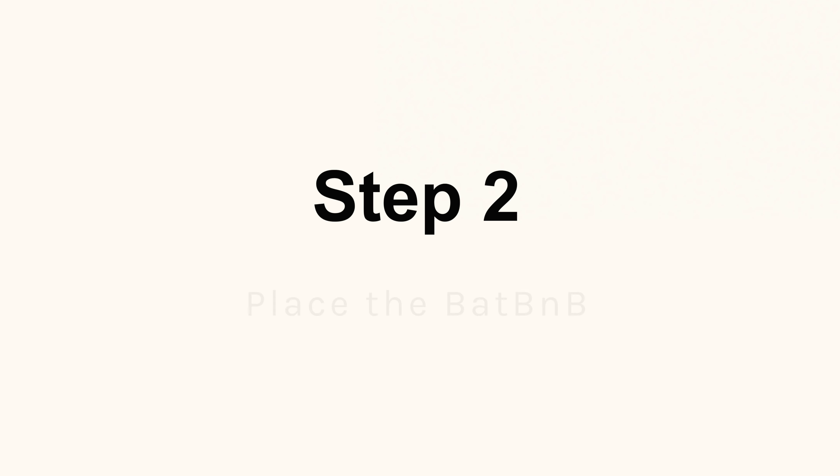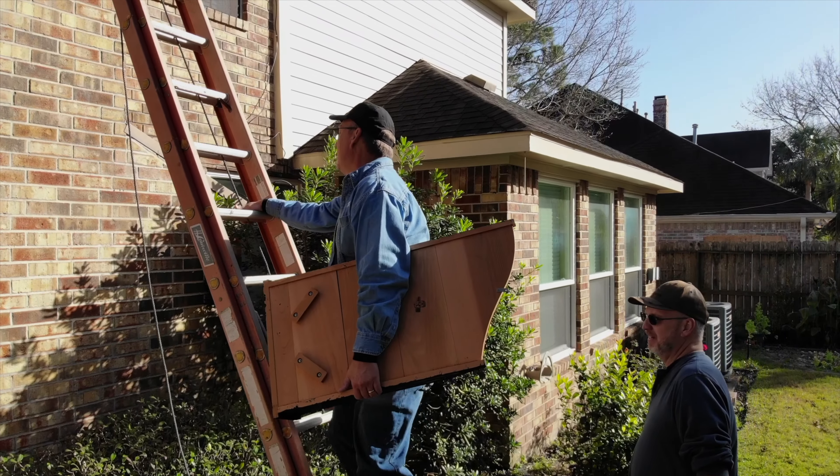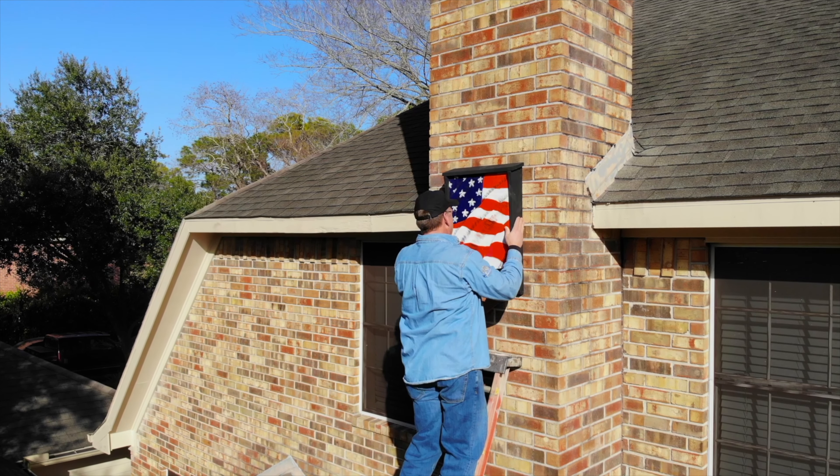Step 2: Place the Bat B&B. Climb up the ladder with the Bat B&B tucked safely under your arm. Then slide the cleats on the back of the unit onto the mounting piece.